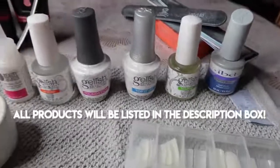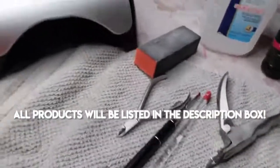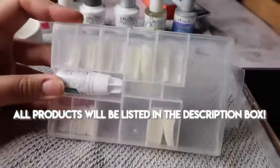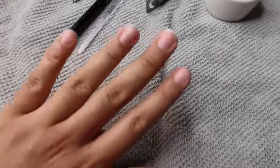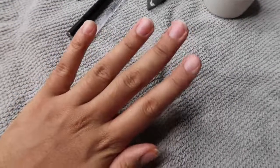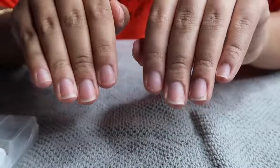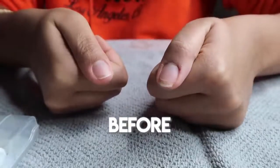Hello everyone and welcome back to my channel. Today's video is going to be another nail DIY video. You guys seem to really like these videos — I have one that's near 50,000 views — so I wanted to give you another nail DIY tutorial. Today I'm going to be doing a full poly gel nails set.